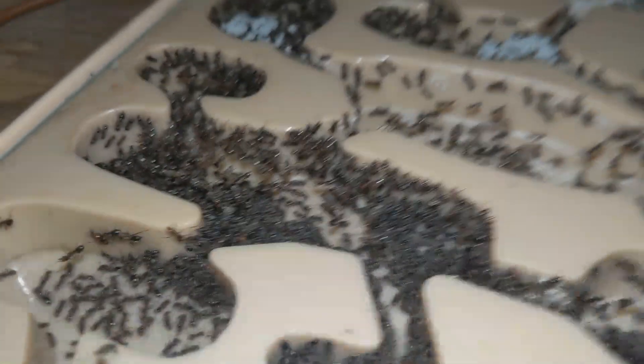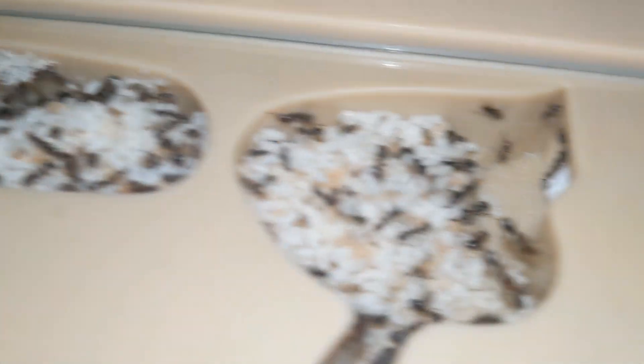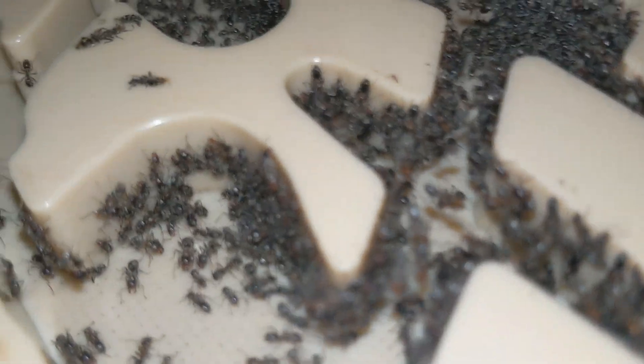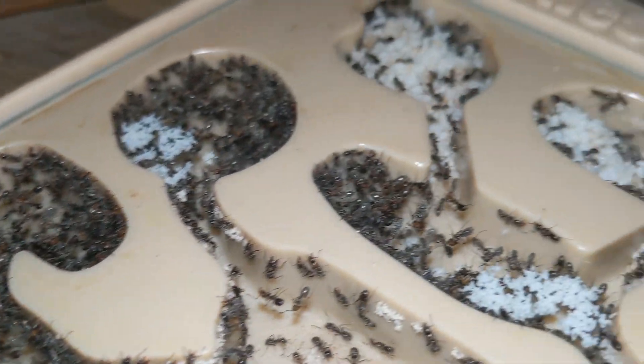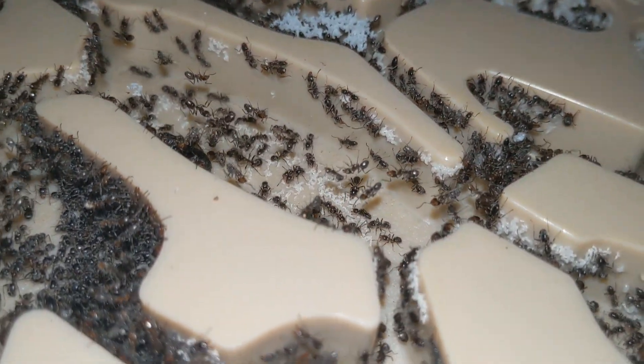On to another colony that shrunk — this is the Liometopum apiculatum. This is all they have now, mainly because they ended up having two massive escapes that made them lose tons of workers, including a die-off. I don't know if you guys are going to see this colony anymore besides from this video, because I really need to grow them up and they could die before I end up posting another video on them. But I'm sure I can recover these guys — it's not really a lost cause because of how many workers they have and they still have a pretty healthy brood pile.